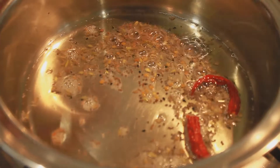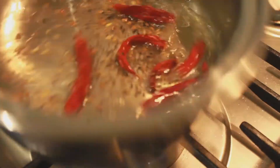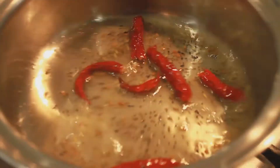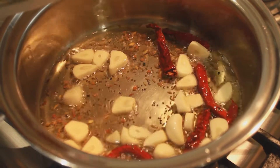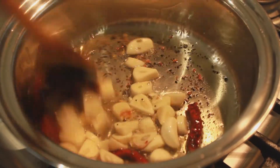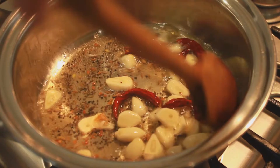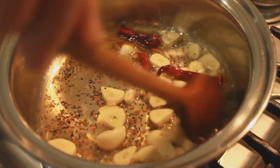You can now add in the dried chillies. Then throw in the garlic — make sure to chop them into smaller pieces beforehand. Cook the garlic for a few minutes before adding the next ingredient.